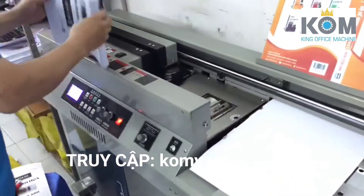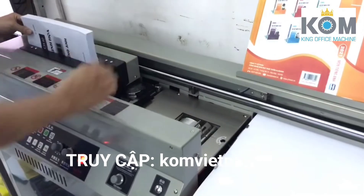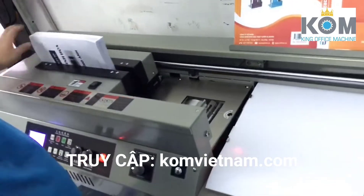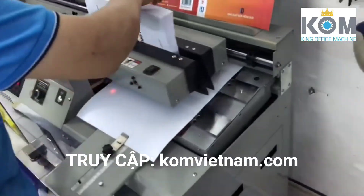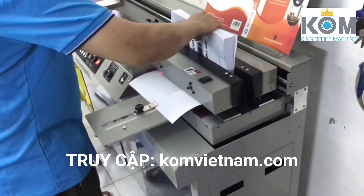Hello everyone. To make a new dish, we can cook a little more. We've got some of the ingredients that we can cook. Let's cook a little bit.